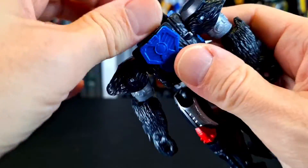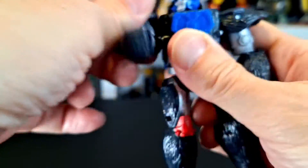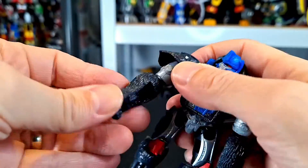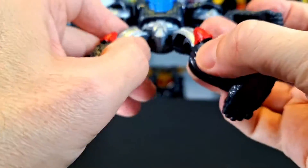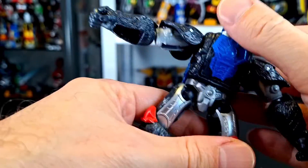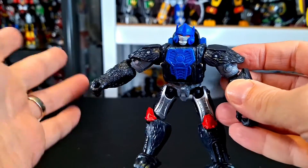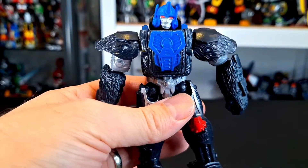I'll show you articulation: head moves, body moves, shoulders move — which is pretty decent movement. No elbow movement really; it's ball jointed and that's all it's doing, unfortunately no wrist. The legs — you're not getting much of a split, it kicks forward and goes back. You do have a little bit of rotation in there, the knee moves pretty far back, which is pretty good, and the feet are on ball joint. It's a cheapo transformer, but it definitely has more articulation than you would expect.